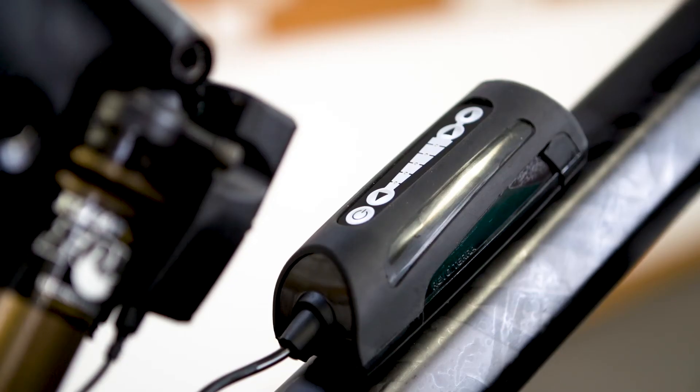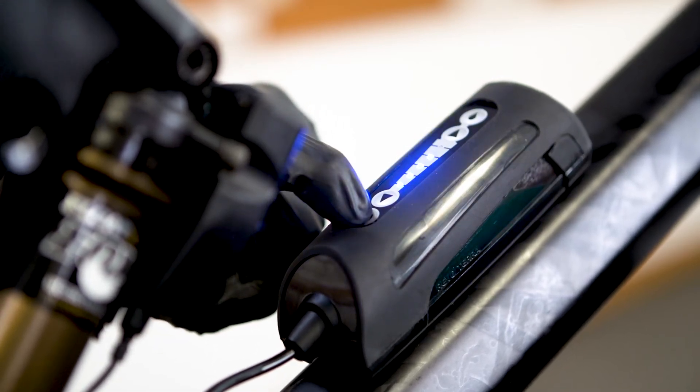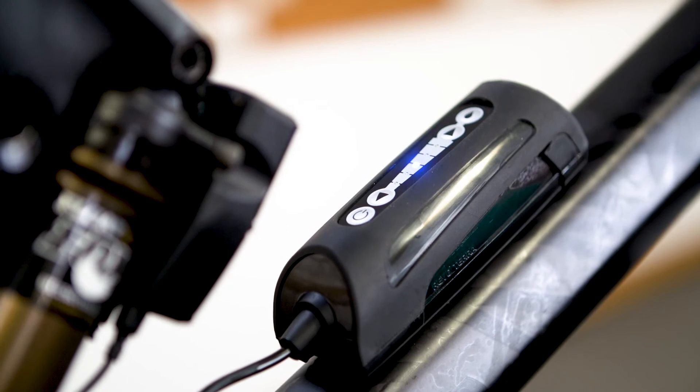Hold down the on-off button at the base of the reservoir for 2 seconds. The unit will flash an upward sequence of lights to show it is active, before indicating with another LED flash the current flow setting. The system will always remember your previous setting, even if you replace the batteries.